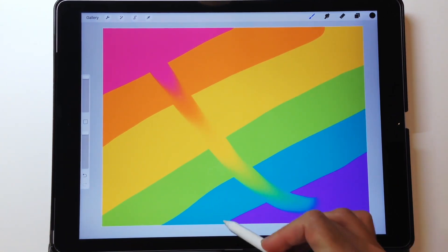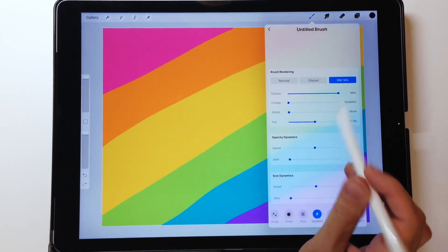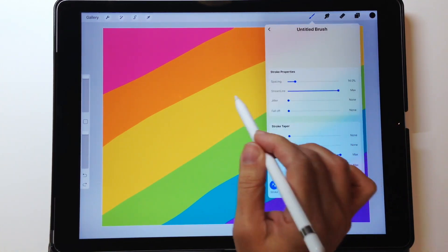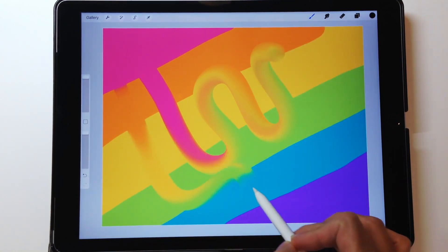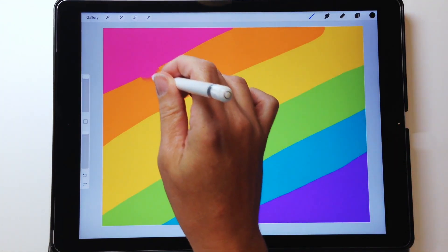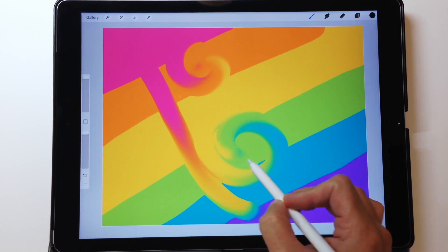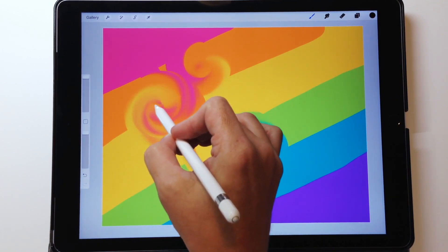I'm pretty happy with this brush: dilution at max and pull at about 50 percent gives me the simple blender brush I'm looking for. Here's another little trick — go into stroke settings and take streamline up to max. This gives a different feel, creating a bit of a fluid, water-brush quality. Leaving spacing at zero, you get a fluid look. What it does is add more fluidity to the blender brush, so as it drags colors around the canvas, it feels like there's a water element involved, creating beautiful swirls and mixtures.